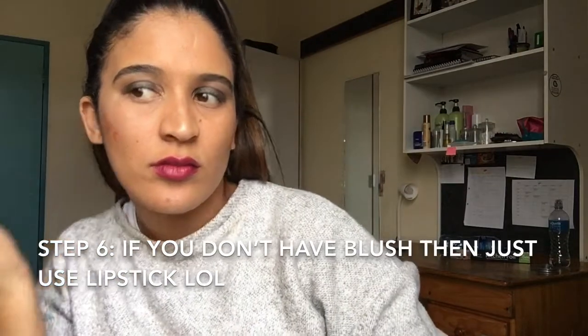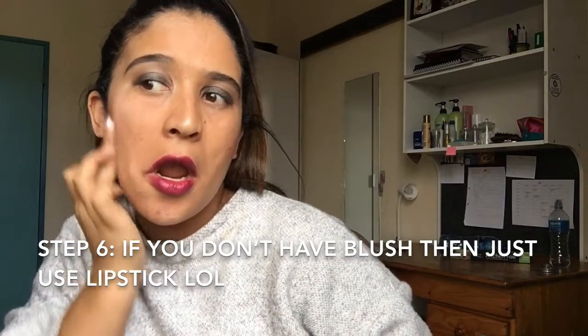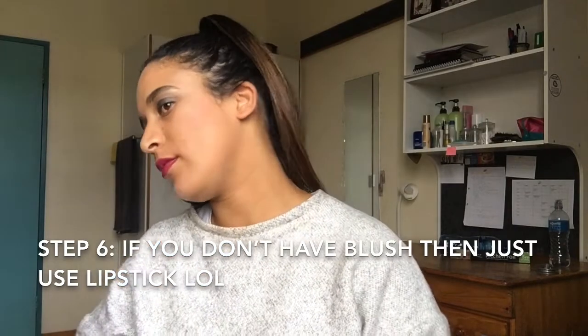This happens all the time. My eye looks weak. For some blush I'm just going to go in with this and blend it. I love it. I found one — so much work. I don't deserve makeup.